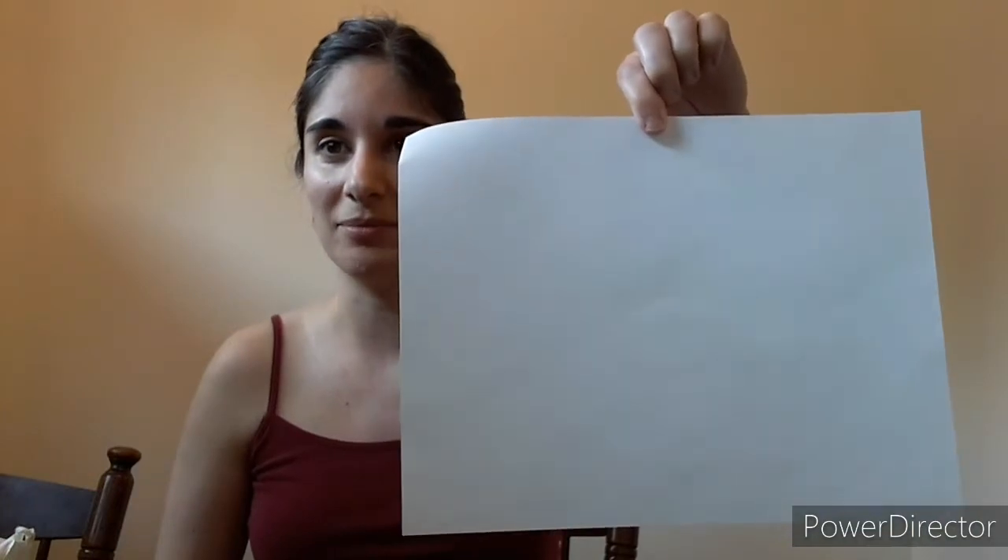You only need a couple of materials for this activity. First, a plain white piece of paper. Next, you will need some scissors, some tape, and something to use to poke holes. I am going to use a tiny screwdriver, but if you have a thumbtack you can use that too. And finally, you will need some sort of flashlight — I am going to use the flashlight on the back of my cell phone.